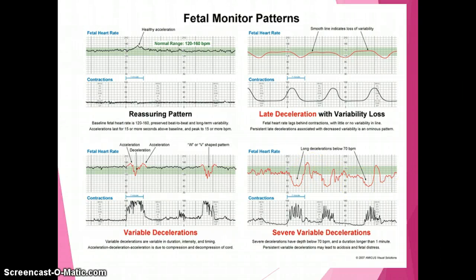With severe variable decelerations, you still have variability but very deep, very long decelerations — the variable nadir may be around 70, followed by a huge shoulder before dropping back down. That large shoulder represents the baby's recovery time. Think of a deceleration as decreased — or potentially no — oxygenation to that baby, like holding your breath. When you hold your breath for a long time, you suddenly take a deep breath; that's what the high shoulder represents. Persistent variable decelerations may lead to acidosis and fetal distress.